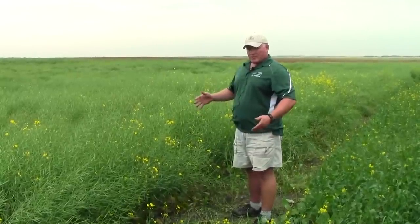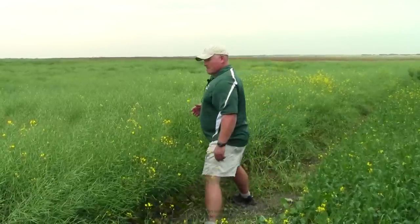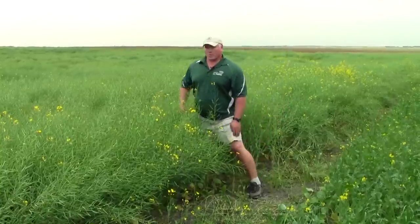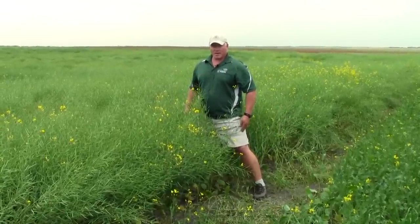Using this field edge of canola as an example, I'll take one step — a meter square — and visualize that area. Then I'll go into the canopy and do exactly the same, stepping one meter square over, so I can now visualize the parameter in which I have to determine the ideal threshold.